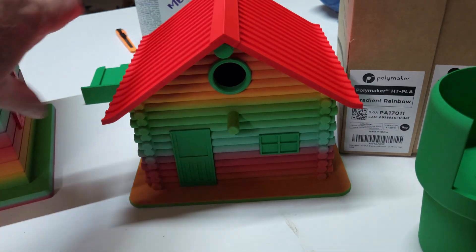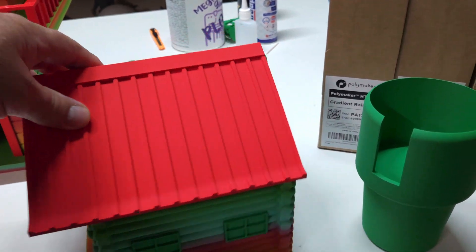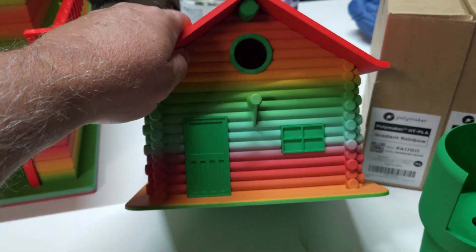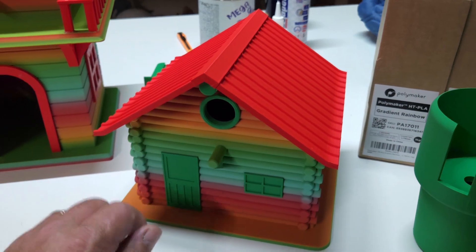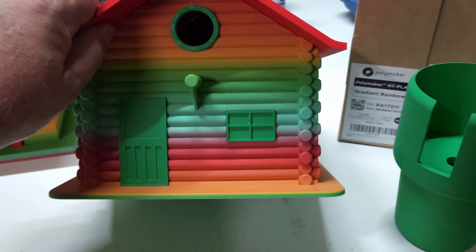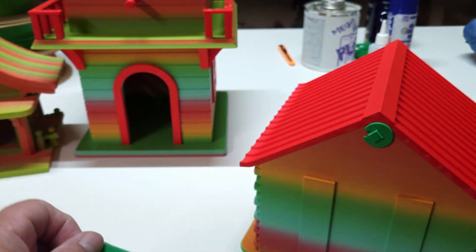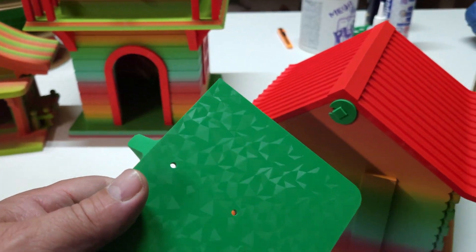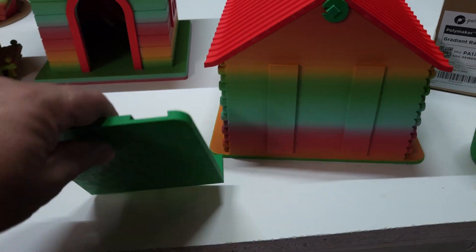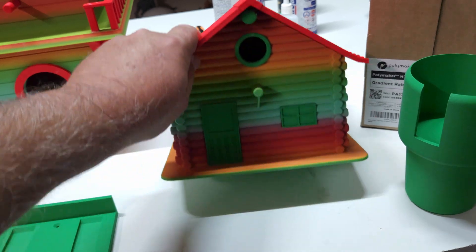We have a nice birdhouse here — a log cabin. I don't remember if it's off Printables or Maker World, but it's all glued together with super glue and some parts with Gloop. It has a little clip — you take out the clip, pull out the rod underneath, and the roof comes off. This one has a very small hole for a bird — not really sure if it'll be a hummingbird or a very tiny sparrow. It has a bracket that I'm going to attach to a post out back — either on one of my patio covers or my gazebo. Once it's mounted, the birdhouse simply slides on. The colors are beautiful and I just hope they hold up to the Vegas heat.